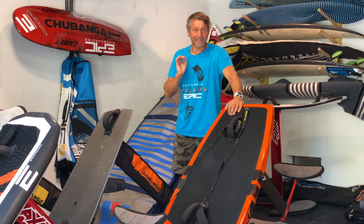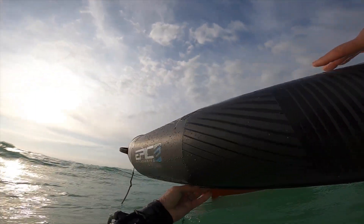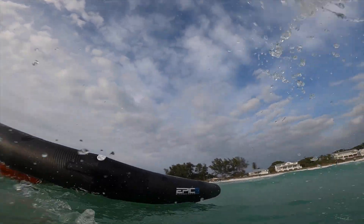Hi guys, my name is Dimitri Ramelinos, owner of Epic Kites. Today's video is going to be on how to attach your wrist leash to your wing and make sure it's secured and will stay there, so pay attention to this video and hopefully you won't lose your wing.